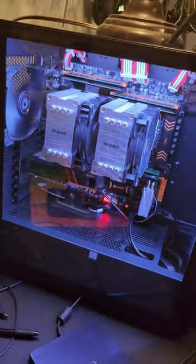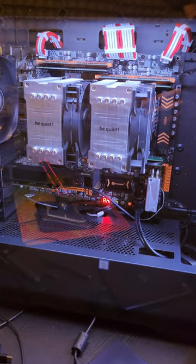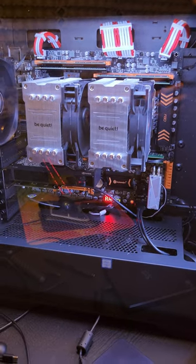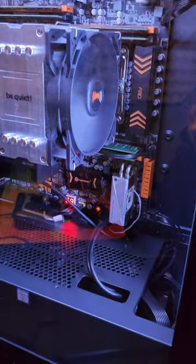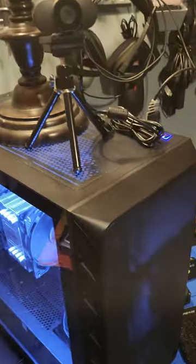The main computer itself is a pretty interesting PC. It has two Intel Xeon E5-2687W V4 processors, 128GB of ECC RAM, as well as two NVMEs and an NVIDIA RTX A2000. And a USB Type-C card for the webcam and the front peripherals.